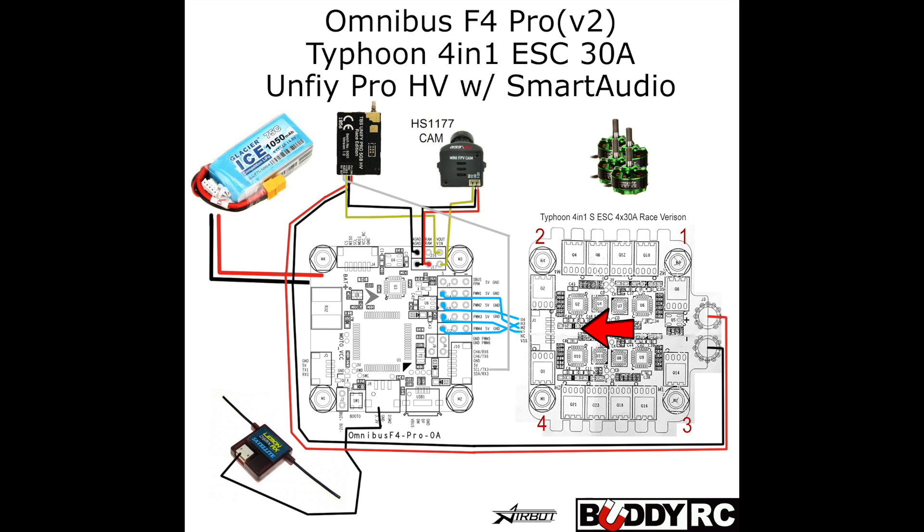Today I want to share something I'm very excited about, which is running smart audio from the UniFi Pro video transmitter into the Omnibus F4 Pro flight controller. Why would you want to hook up your VTX to your flight controller? By doing so with smart audio, you can not only see your VTX settings like power output, band, and channel right in your OSD, but you can also change those settings using your radio.